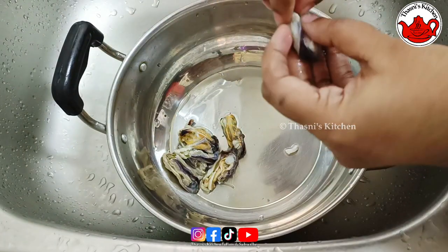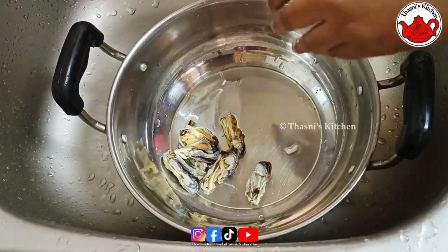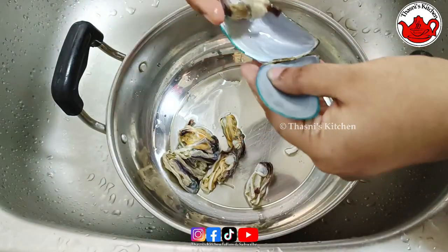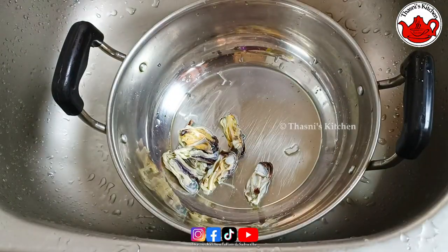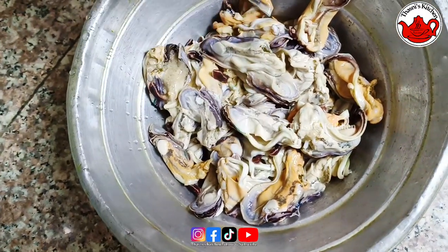This is the first time to be cooked. Clean it up, put it down in the water, and add the sauce.